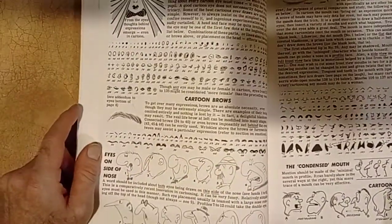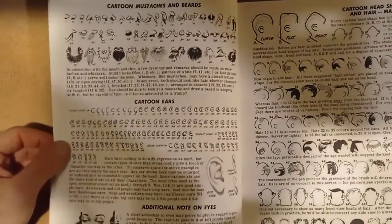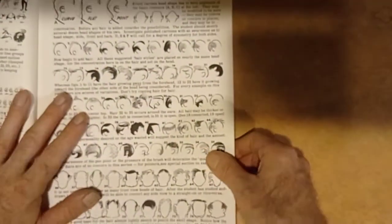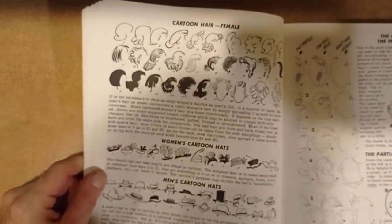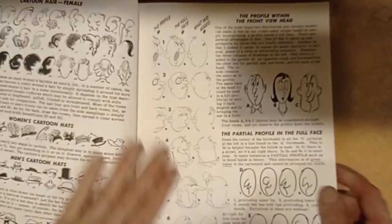Basically the book is about cartooning — different wacky faces, big noses, everything that actually comes to mind. Here we have mustaches and beards, cartoon ears. This is a very good hint. There's the cartoon head shapes section for hair, the male head, different hairstyles for cartoons. This section also covers women's hair, cartoon hair for females, women's cartoon hats, men's cartoon hats. It's got a lot of great information if you're into cartooning.